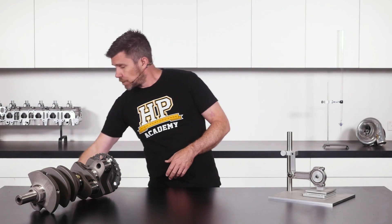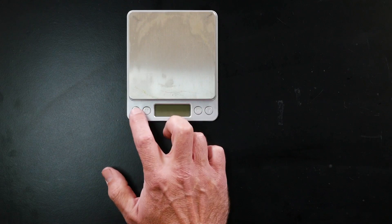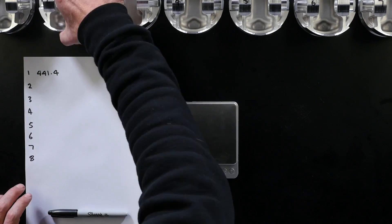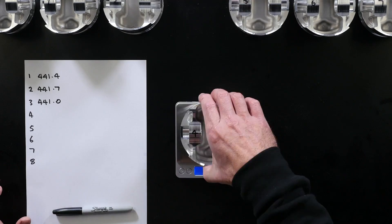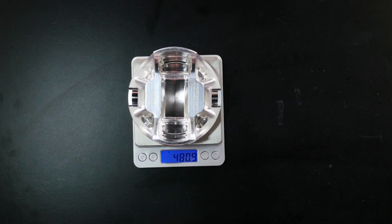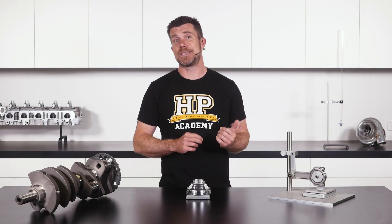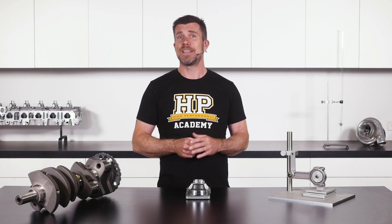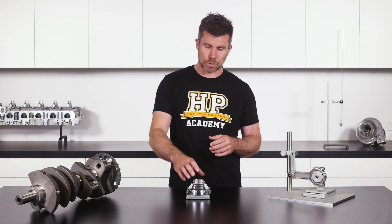How do we go about balancing our components? Let's start with our pistons, as these are relatively straightforward. In order to balance our pistons, we're going to need a quality set of digital scales. It's important to choose scales that read down to a tenth of a gram, giving us good precision. The process is to take all of the pistons in our set and simply weigh them, looking for the lightest piston. From there, we remove weight from the heavier pistons until we've matched them all to within whatever tolerance we like to work with.